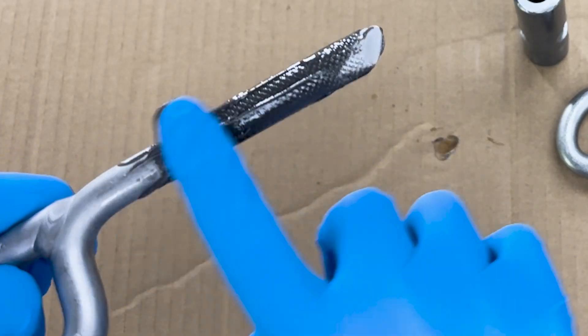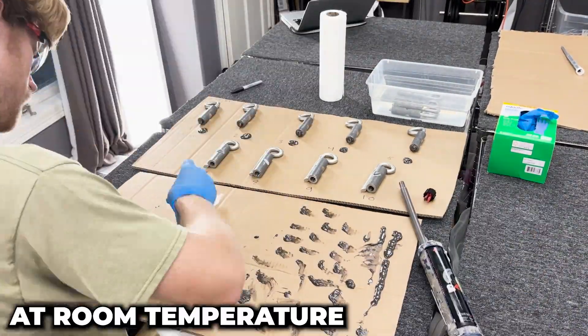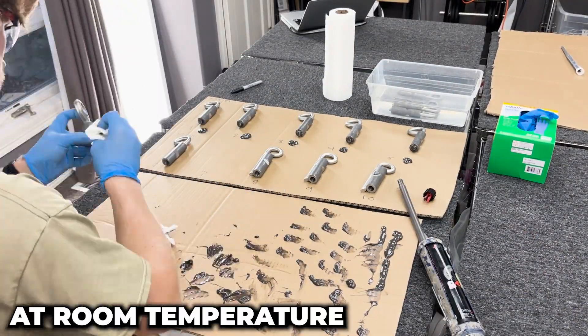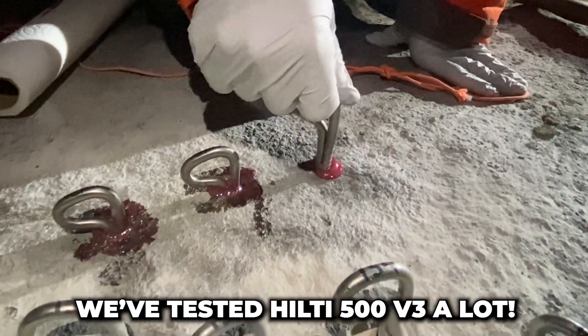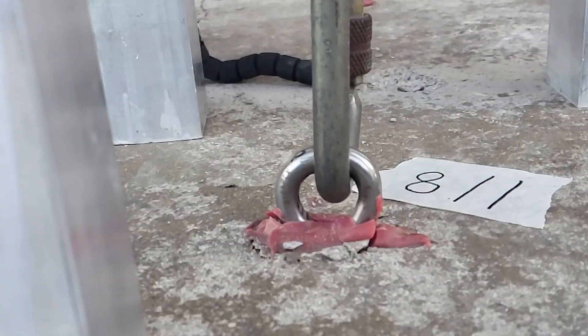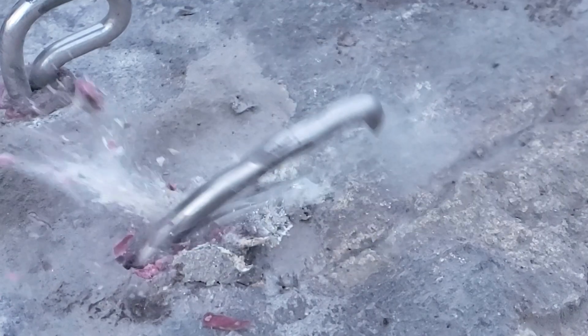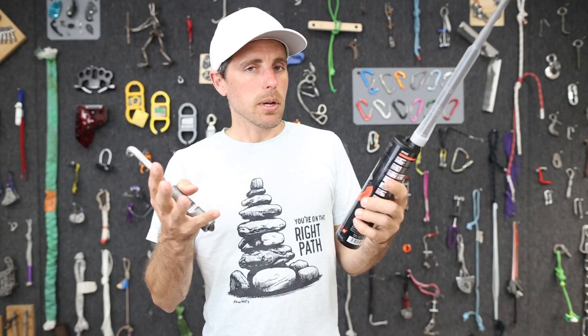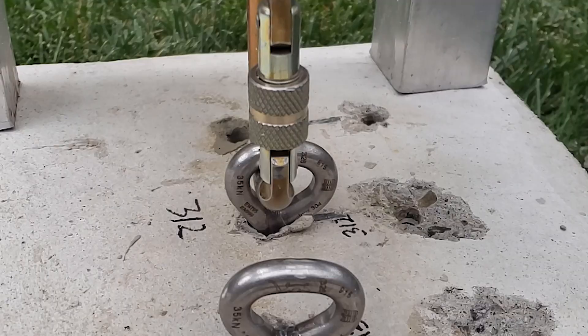We decided to do a really cool experiment where we're testing this about every hour to find out how strong it is as it's curing. Does it cure underwater? And does it cure if it's below freezing? We have tested the Hilti quite a bit on this channel — in shear and in tension, in sandstone, concrete, and granite. It's a great epoxy.